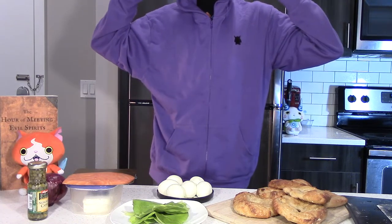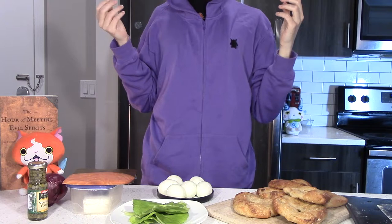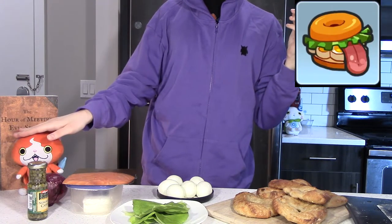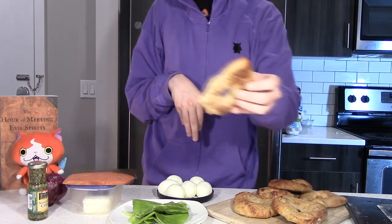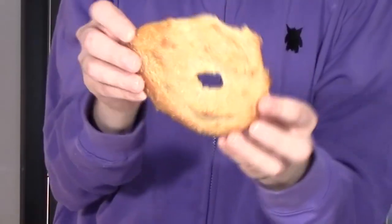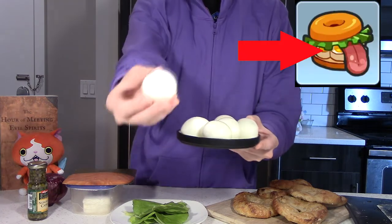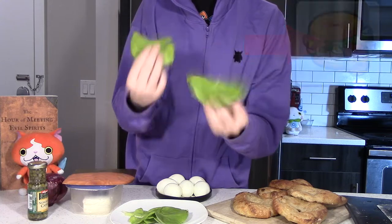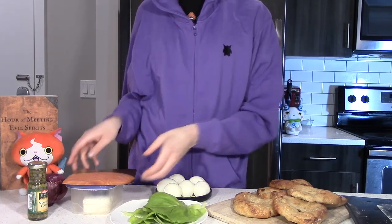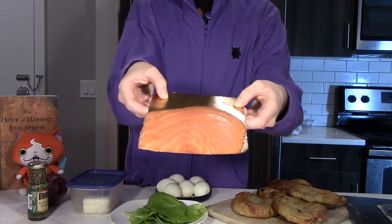Welcome back to a spooky episode of Nerd Cuisine. Tonight I'd like to take a crack at the Blaggle from the video game Yo-Kai Watch. Appropriate for the season, we have some horrifyingly ugly sourdough bagels, some hard cooked eggs which you can actually see on the game sprite, as is some lettuce, and I'm going to use some smoked salmon for the tongue, although bologna might work too — I just like salmon better.